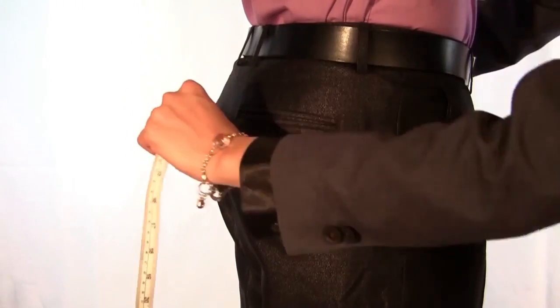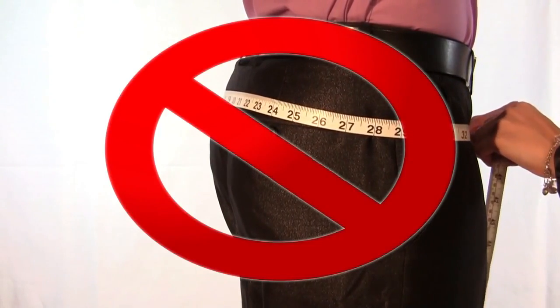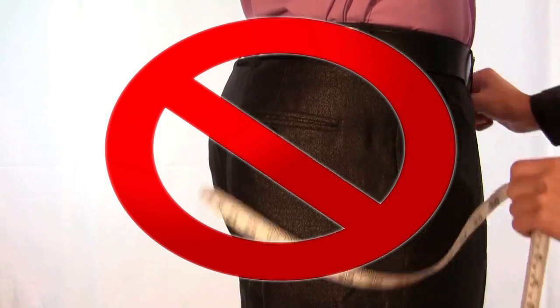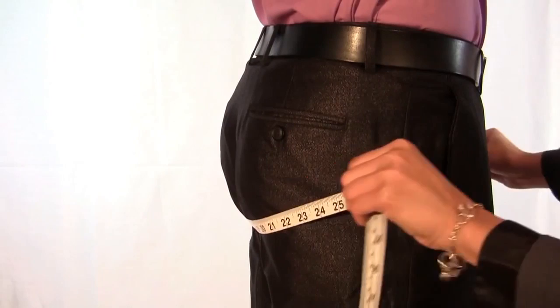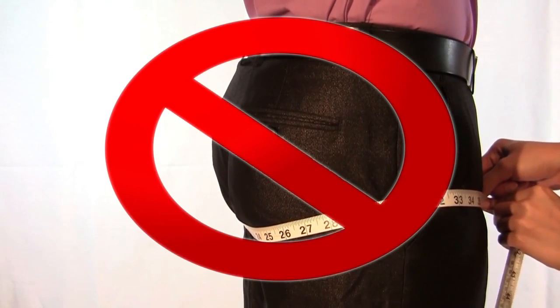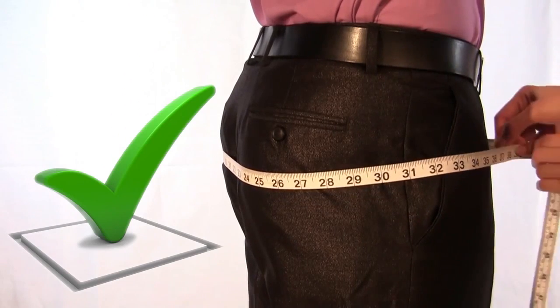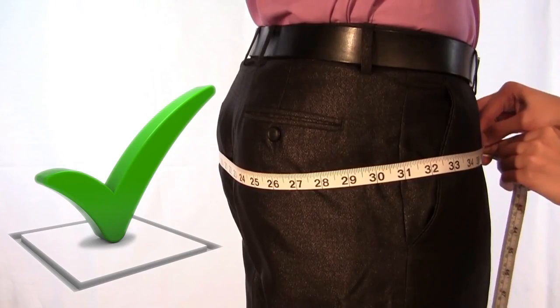Stand straight up with both feet together, heels touching. Do not wrap the measuring tape too high at the top of the buttocks, and do not wrap it too low at the bottom of the buttocks. For an accurate measurement, snugly wrap the measuring tape around the widest portion of the buttocks.